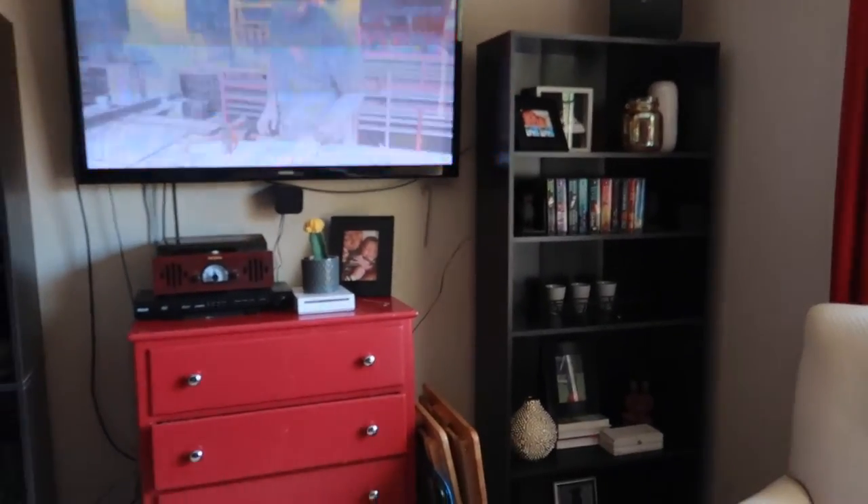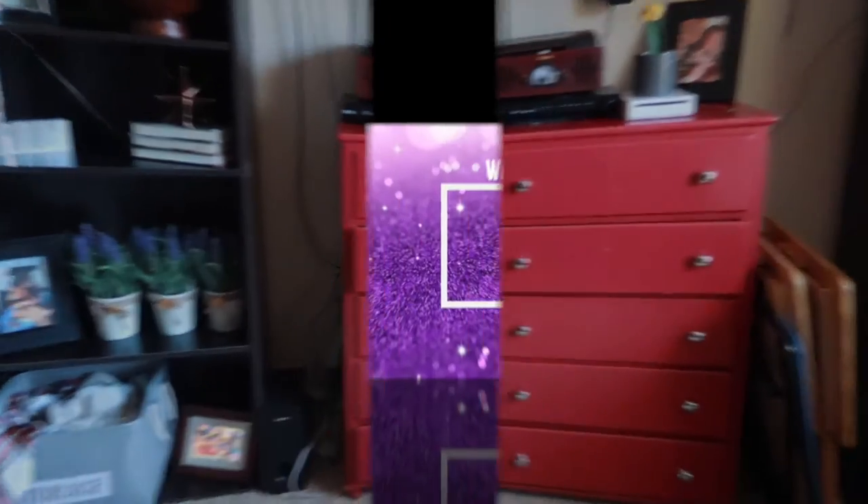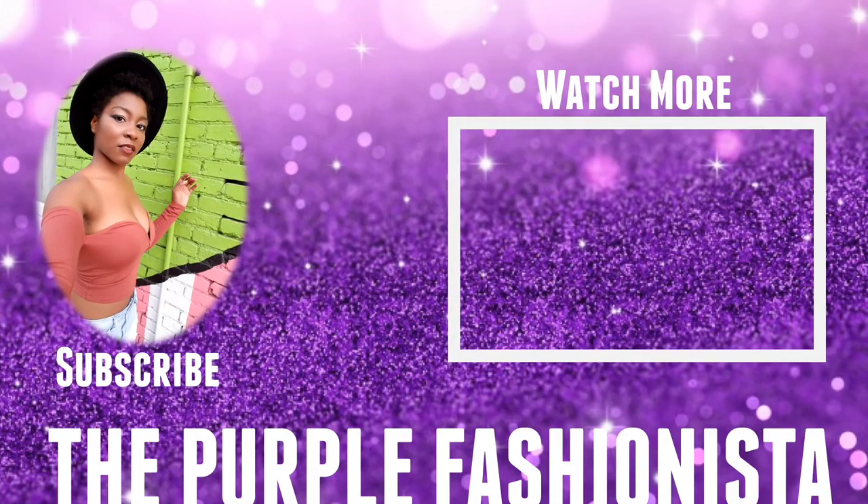So that is kind of the final look. Thank you guys for watching this week — I'll see you next week. Don't forget to like, comment, and subscribe.